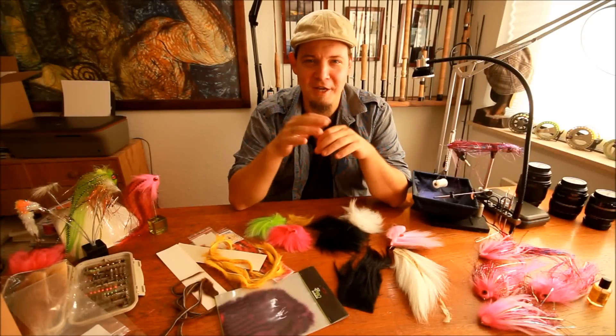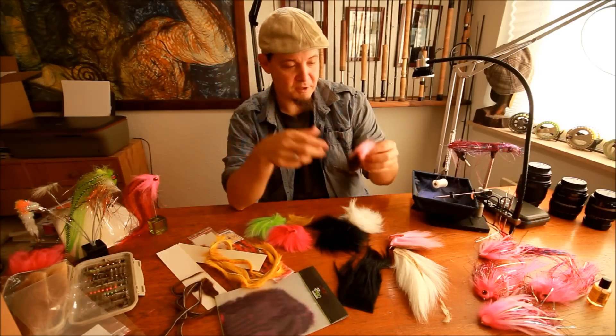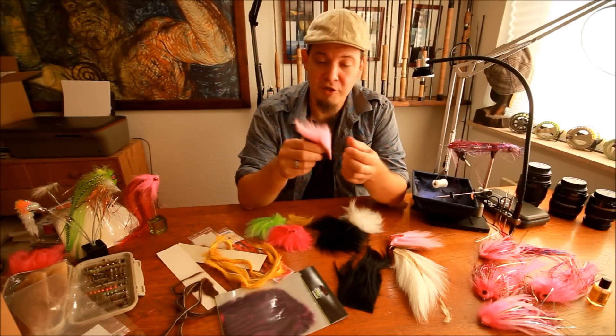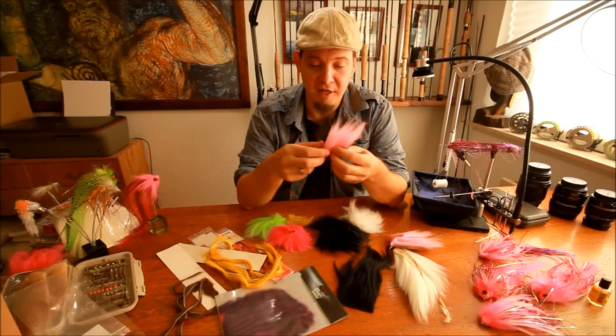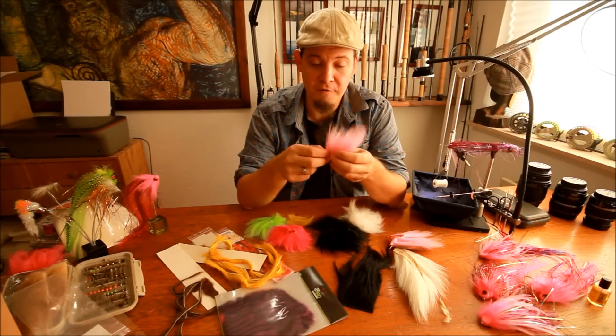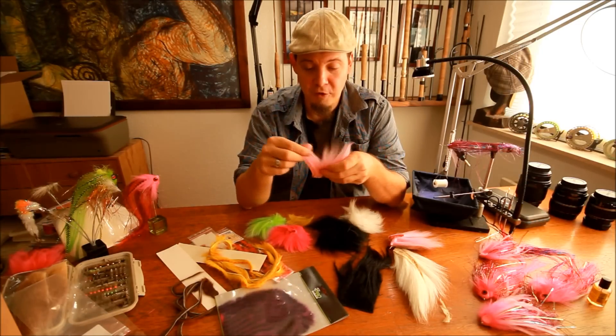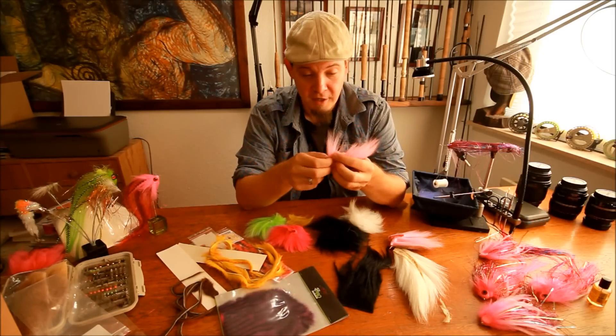Today I'm going to talk about the different types of hair and their uses. First, I'm going to talk about bucktail. Bucktail is a very nice material used for many salmon and sea trout flies, but also used a lot for coastal and saltwater flies, and it's also a typical material used in pike flies.